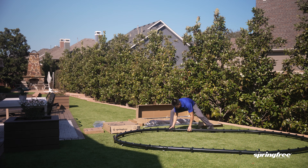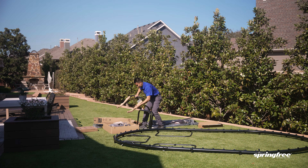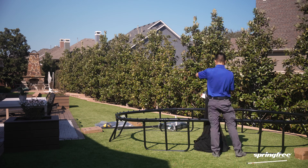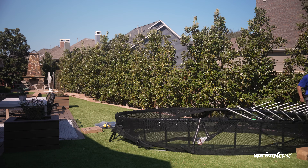Introducing the ultimate solutions for your spring-free trampoline installation. Say goodbye to guesswork and hello to hassle-free assembly. We have trampoline assembly experts ready to help get your spring-free trampoline up and ready for action in no time.